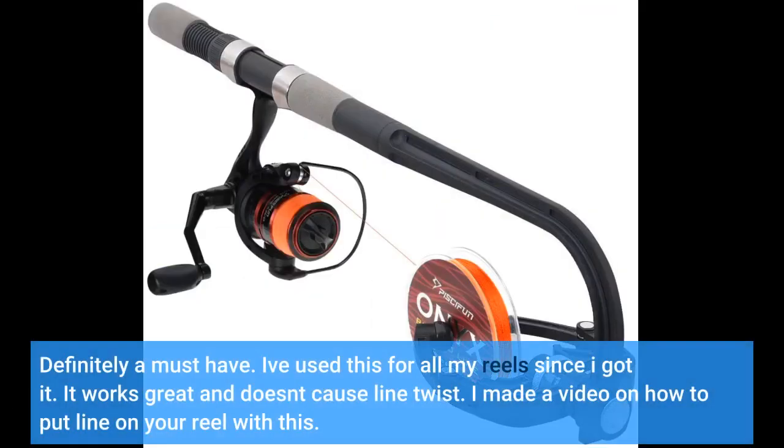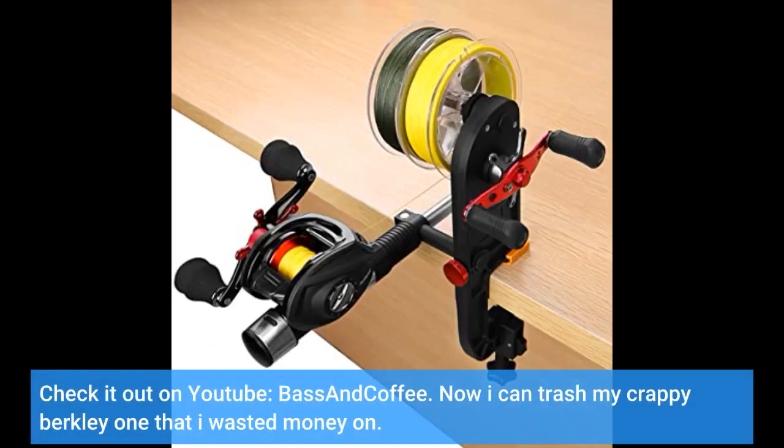Definitely a must have. I've used this for all my reels since I got it. It works great and doesn't cause line twist. I made a video on how to put line on your reel with this — check it out on YouTube at Base and Coffee. Now I can trash my crappy Berkeley one that I wasted money on.